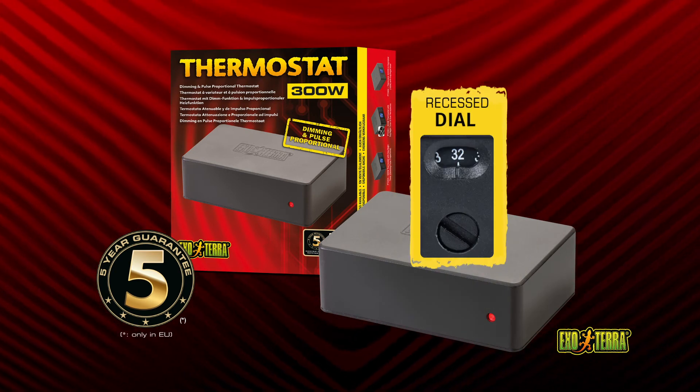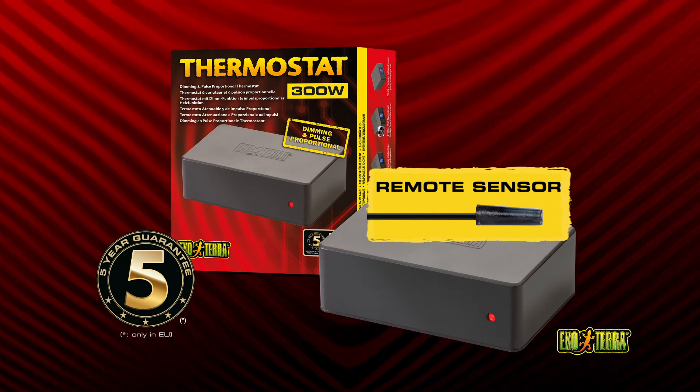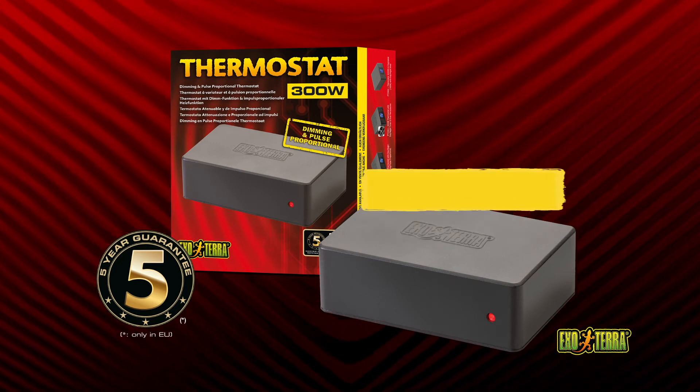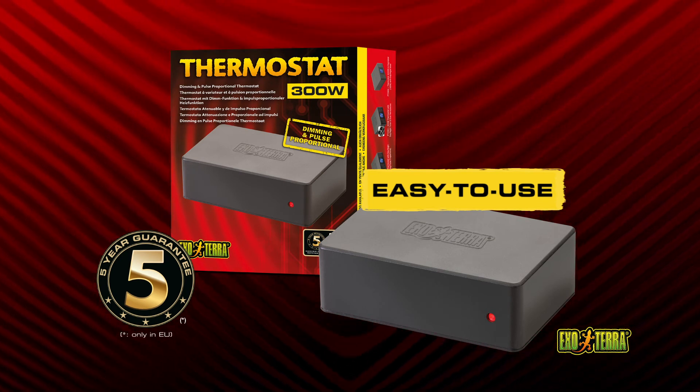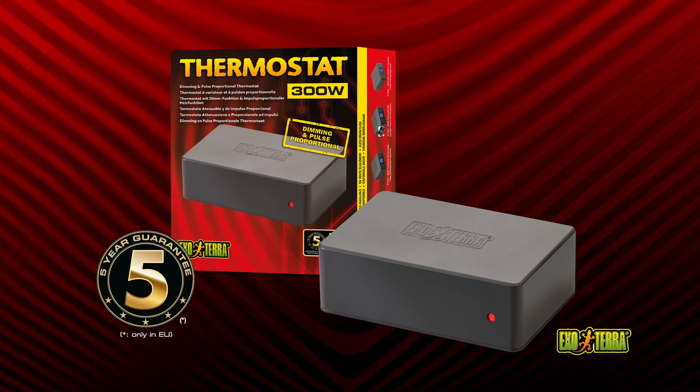The remote sensor is fully waterproof and suitable for extreme humid terrariums. Simply plug your heating device into the thermostat, set the preferred temperature, and place the sensor in the desired location.